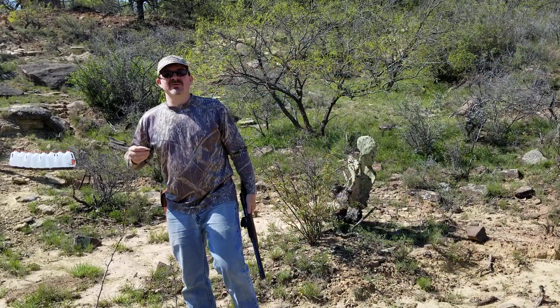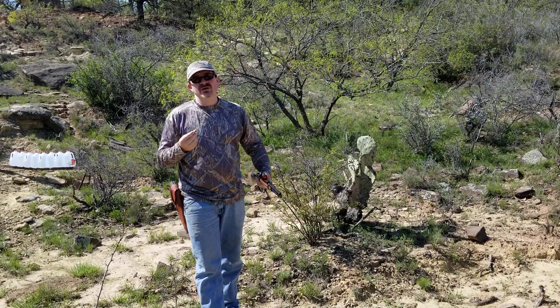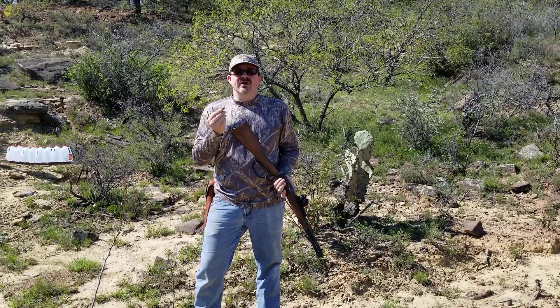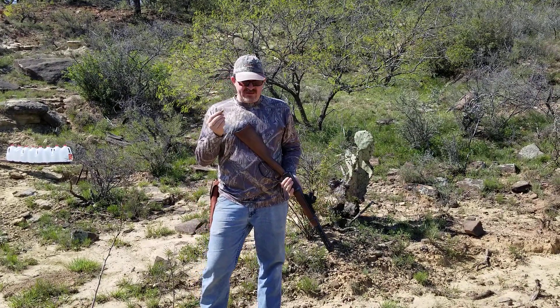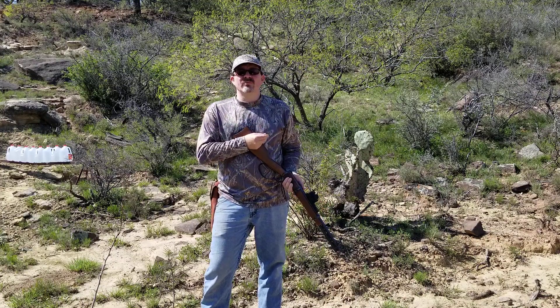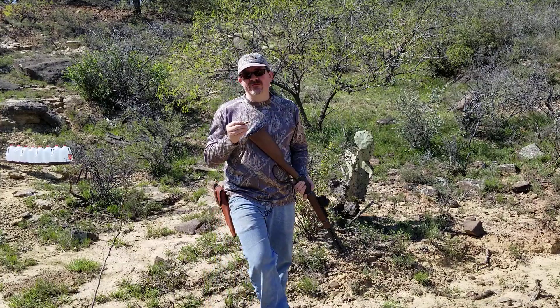Good afternoon everybody. My name is Robert and I'm here to shoot a hand load with my 45 Colt Rossi at Ruger Plus P levels. It's a heavy load of long shots similar to what would be in a 44 Magnum, but at the lower pressures due to the higher case volume in the 45 Colt.